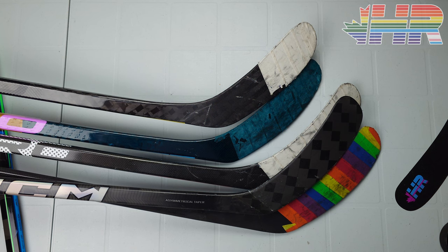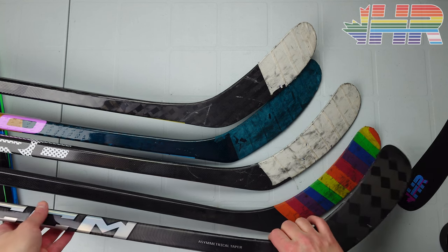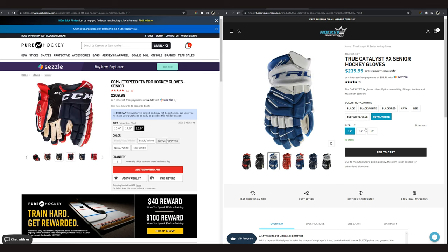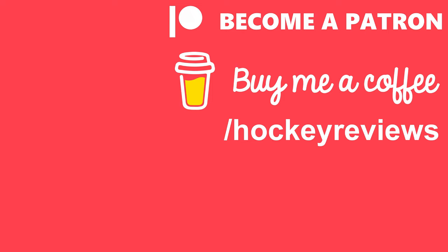Thank you very much for watching this video. Remember to like this video, subscribe on YouTube, hit the bell icon, and leave a comment below — tell me what your favorite feeling stick is or the next stick I should review. If you want me to review specific company sticks, let the company themselves know on social media. If you're buying hockey equipment, check out the links in the description — Hockey Supremacy if you're in Canada, Pure Hockey if you're in the US. Clicking those links and making a purchase gives me a kickback so I can keep getting more gear and making more content. Thank you very much for watching and take it easy — you're watching HockeyReviews.ca.